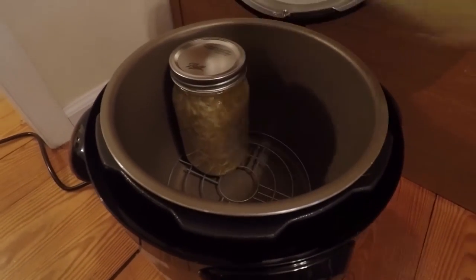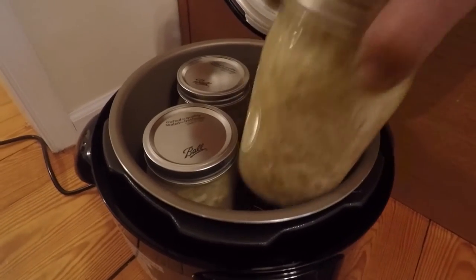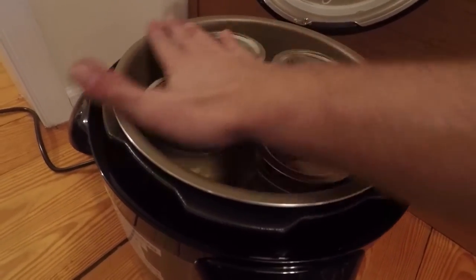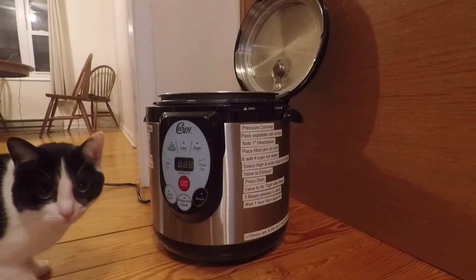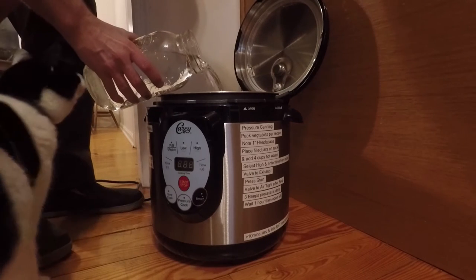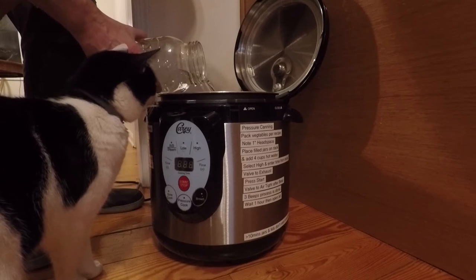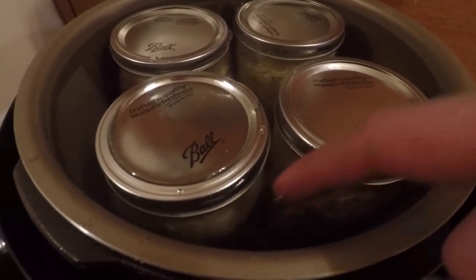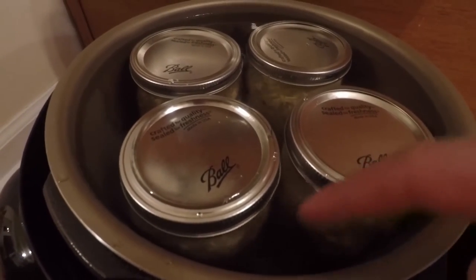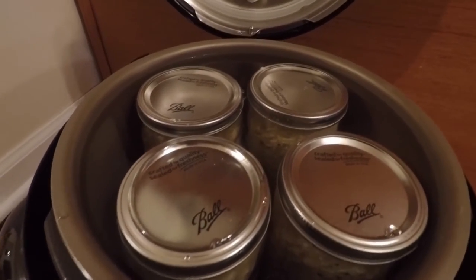Got the rack in there. We're going to load four. You can see that's pretty close. When I cover this in water, I don't know if you can see that — they're not fully covered, but I don't have much room.